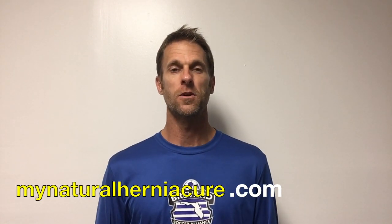Hey guys, George here from MyNaturalHerniaCure.com. I want to put this video together to answer a question I get asked all the time: what is the proper standing posture if you have an inguinal hernia to be able to keep the hernia in? I learned this from Kelly Starrett from the book called Becoming a Supple Leopard — there's tons of stuff in there about posture and mobility — and this is what I figured out works best for me.